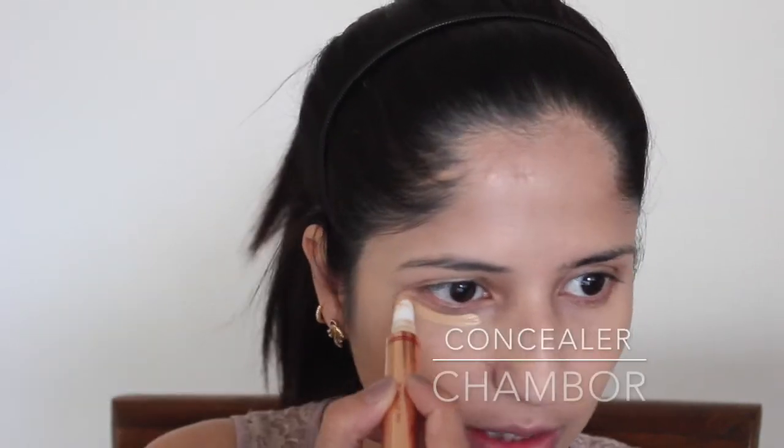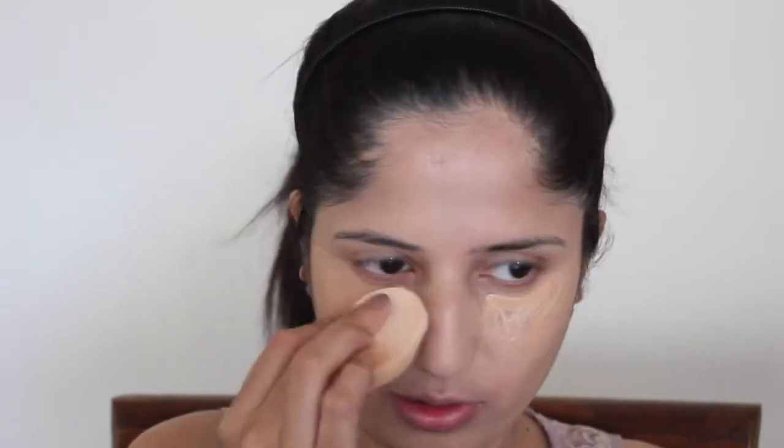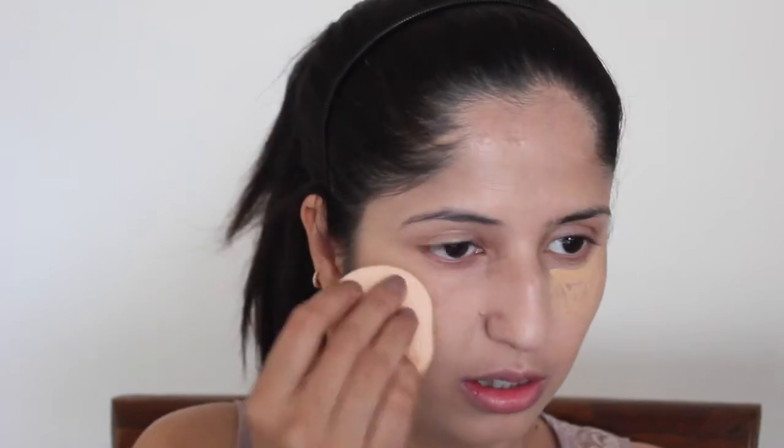I just zoomed the camera a little bit for you to see more clearly. I've applied the foundation. Now I'm going to use the Shambour Flawless Finish concealer — it comes in a pen format, so I really like the packaging. I'm going to press it gently under the eye and also over the eyelid as a primer, using my fingertips to apply it all over my eyes.